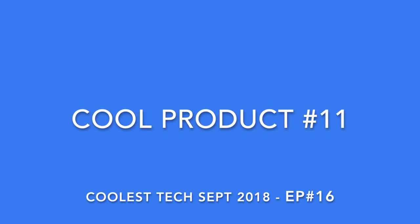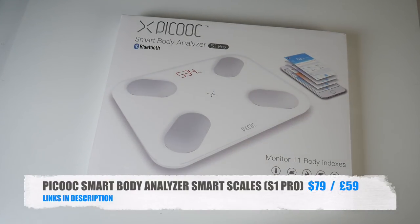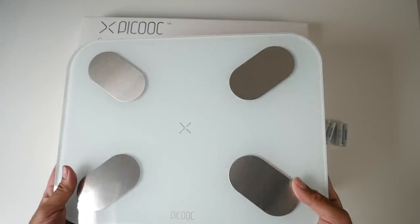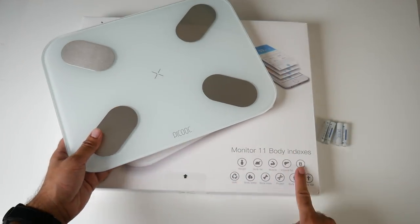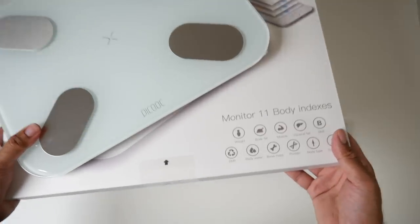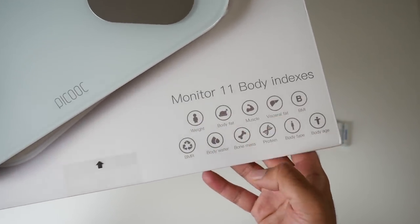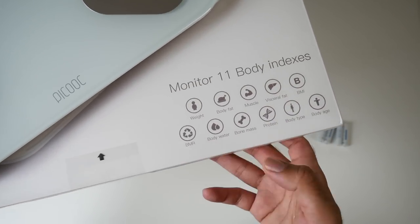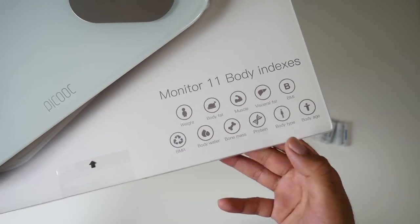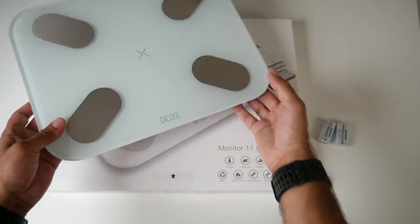Cool product number eleven is the Peacook Smart Body Analyzer Scales, model SN1 Pro. This smart weighing scale monitors 11 different body indexes: weight, body fat, muscle, visceral fat, BMI, BMR, body water, bone mass, protein, body type, and body age. It's extremely light and slim for a weighing scale at only 20mm thick. It's made from tough glass on top with a combination of plastic and metal around it — ultra premium. Batteries are included.